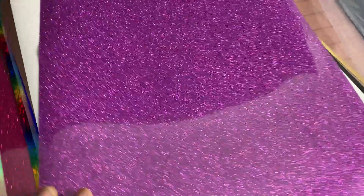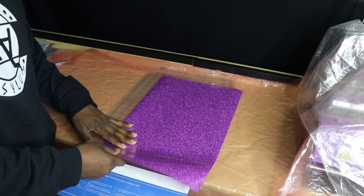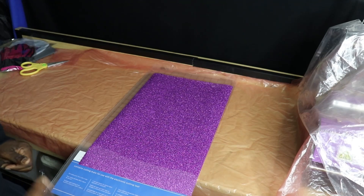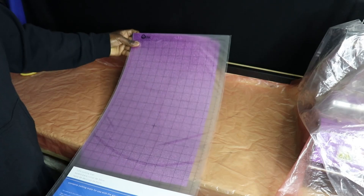I'm thinking about using the glow-in-the-dark, but I've made a decision. I'm going to use this color — it's called Lava. This is the Econo Glitter in the Lava color, and I'm going to use it on the shirt — well, this hoodie. As I use each vinyl, I'll explain the color so you guys know what it is. Let's stop talking and get into making something.